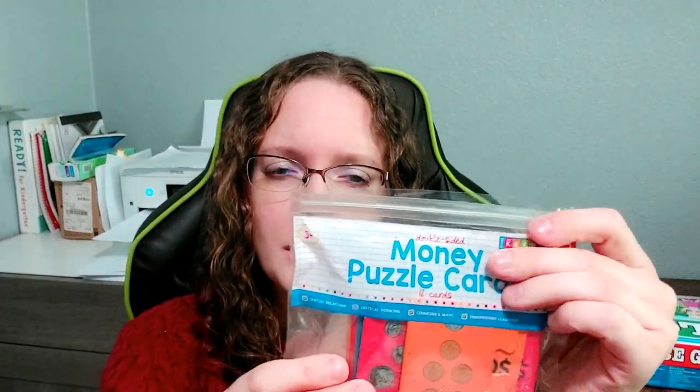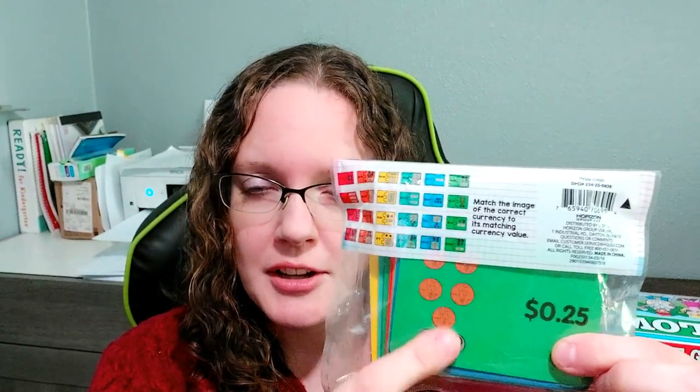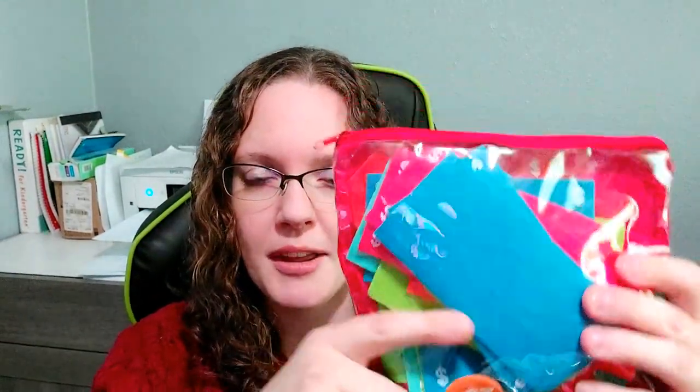You can pick up a little coin play set from the dollar store to practice playing store or counting out change. I also have a set where you have actual coins and have to match them up — I'm sure you could find this kind of thing in multiple places. There's also play money, which is nice for younger siblings that just want to practice playing with money in games without losing the curriculum materials. It has a little wallet that comes with it too.